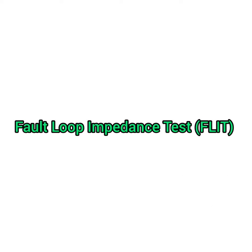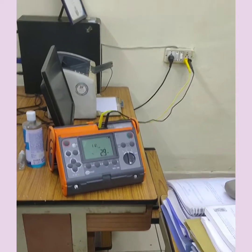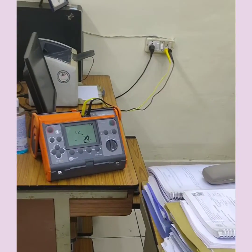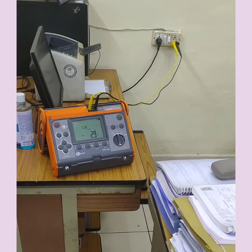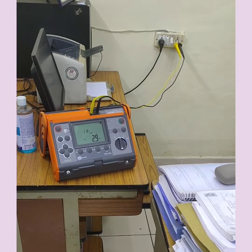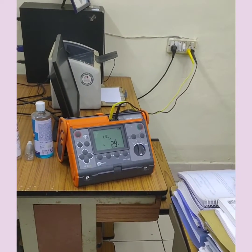Hello friends. There is much talk about the loop impedance testing, but it is very difficult for many people to understand how this is performed as per the requirement of IS732. Under the automatic disconnection of supply, this test is mandatory.